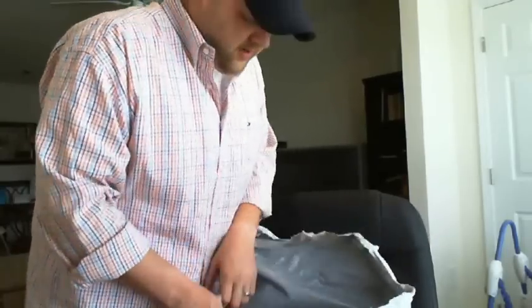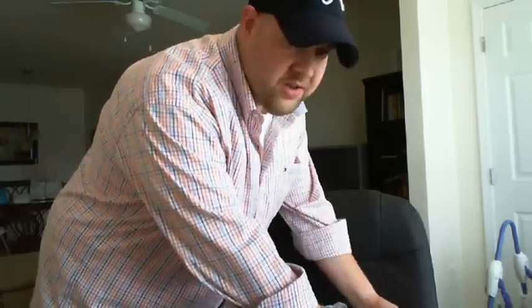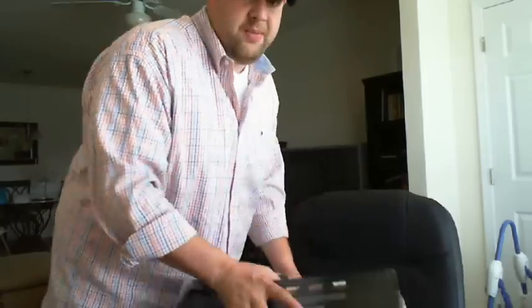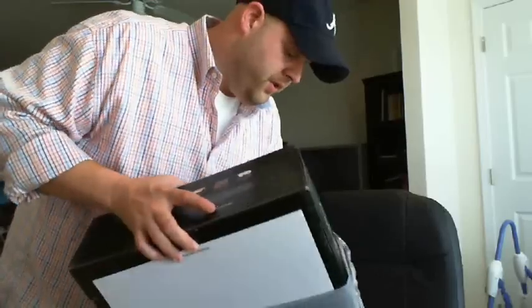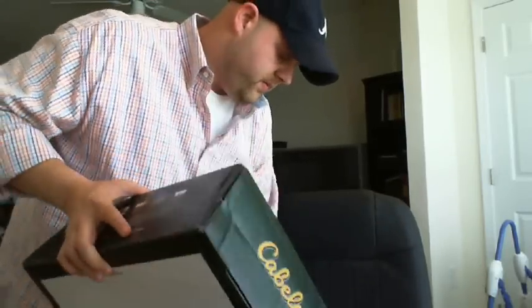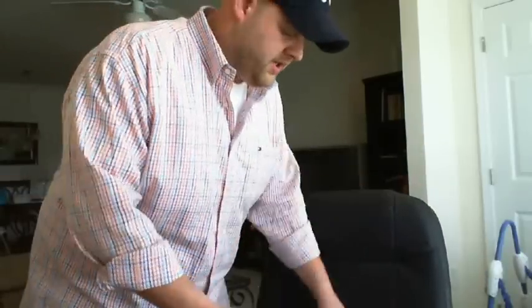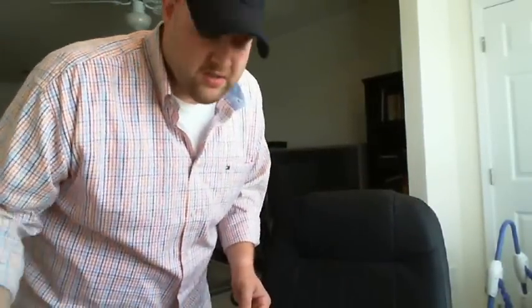Originally I wanted to get the LL Bean version of these — they were $50 for a long time and then the price shot up to $100. I guess they came out with a new pair and did some upgrades, but I don't really think it qualifies for an extra $50. They're $100 now, so I was not getting them.